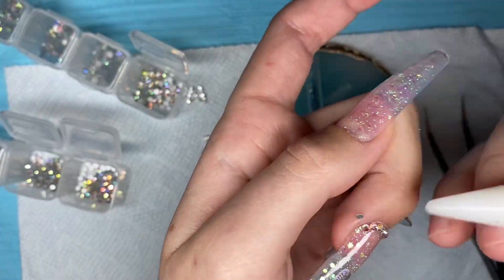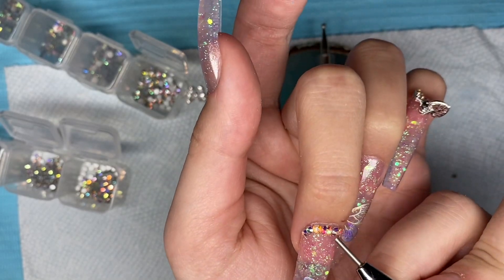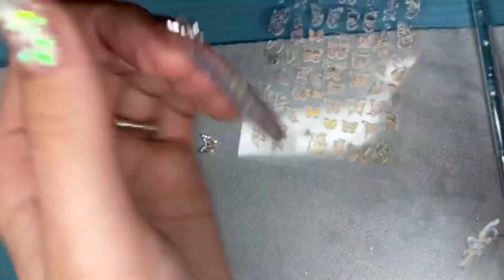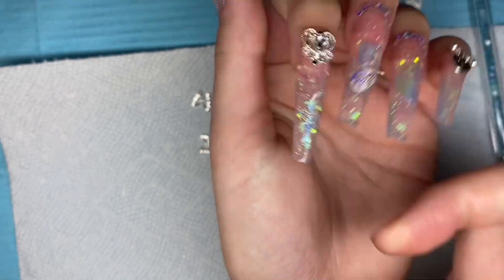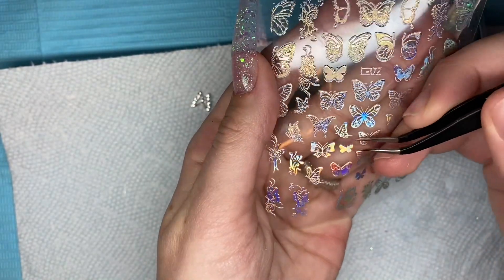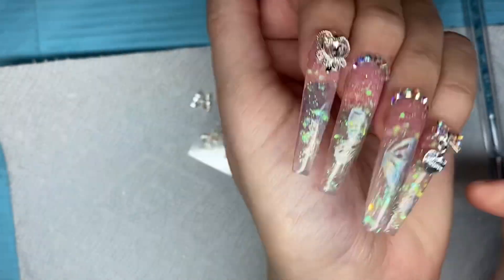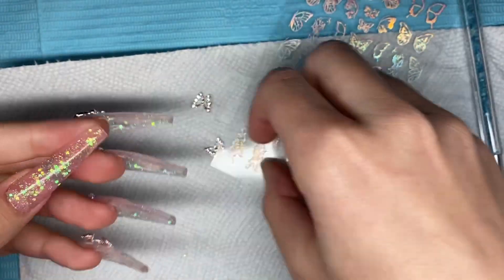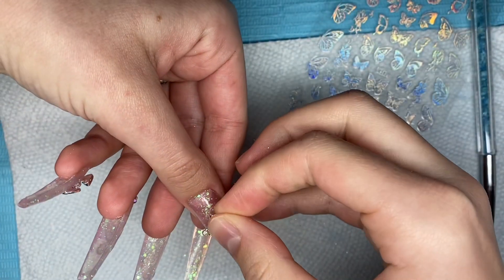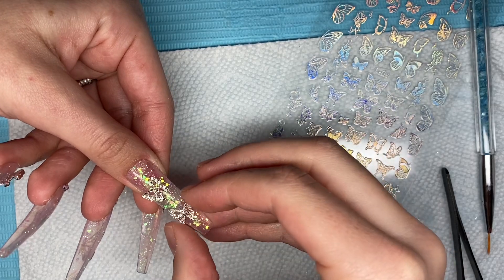I cured for 65 seconds after finishing up the rhinestones. I decided to come back to the silver hollow butterfly stickers and place one on my index finger and one on my pinky, using the smaller butterflies so they blended in more and made the nail set a little more cohesive. Moving on to my thumb, I pulled out another silver butterfly and placed two on my thumbnail using McCart rhinestone glue, then cured in my lamp for 60 seconds.